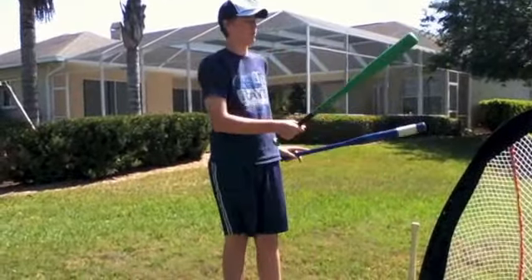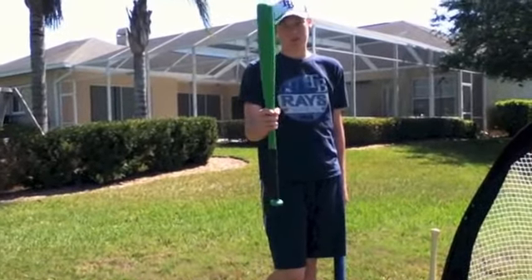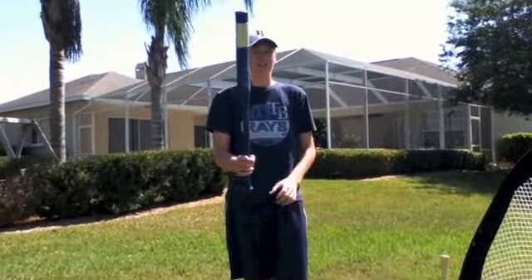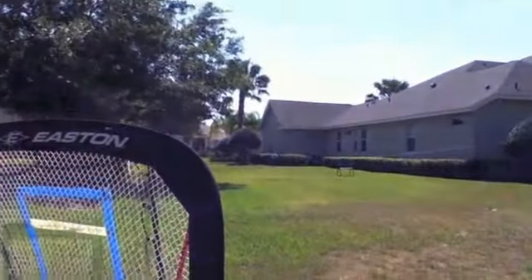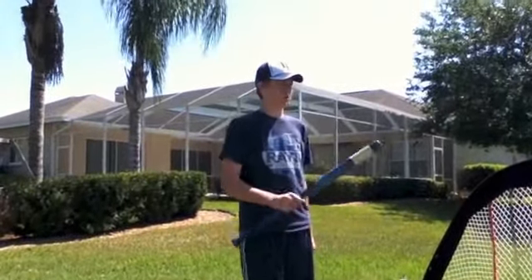For a home run derby we would use one of these bigger bats — they're both bigger than the game bats. We did use this bat last year when our park was configured completely differently; it was much more of a pitcher's park, so we used a bigger bat. But we think the current setup is a lot better.